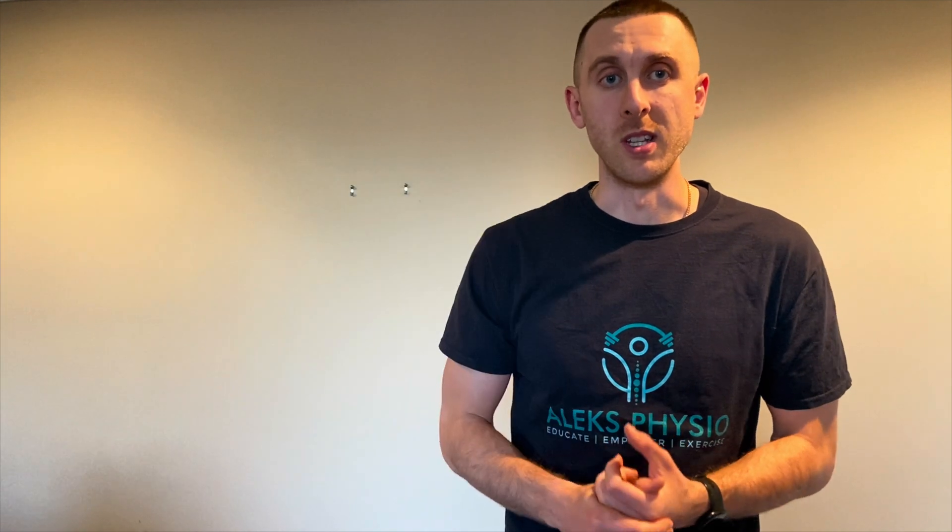For those of you who are new to my channel, my name is Alexander Kramich. I'm a physiotherapist in Vancouver, British Columbia. Today I'm going to be going over five top exercises that you can do for your gluteus maximus muscle based on EMG studies.